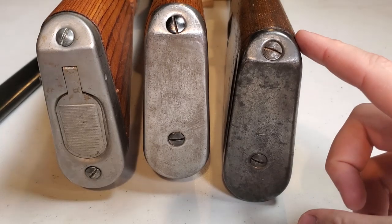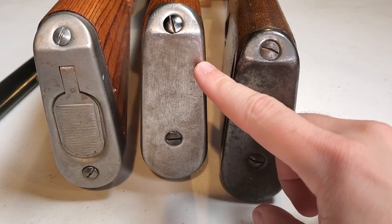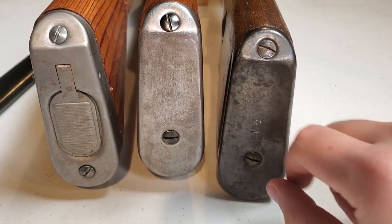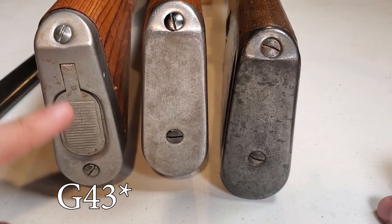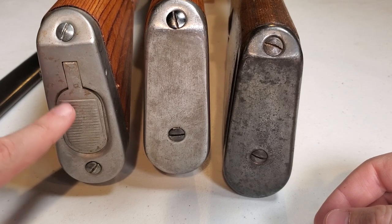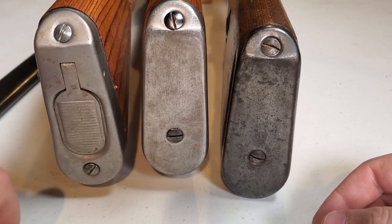On the right here we have a K98K to show the similarities between the later K98K cupped butt plate and the G41 butt plate. These are pretty much identical parts — just made out of a single piece of stamped steel. Then on the left is the G41 butt plate, and what they did was incorporate a little door you can actually flip open. Inside is a compartment that held a couple of spare parts, a manual, and a little oiler for the gun. This is a nice little improvement they made on the G43s.